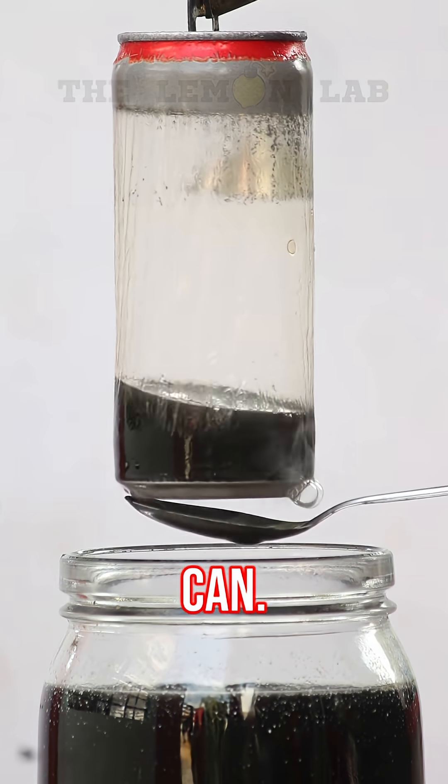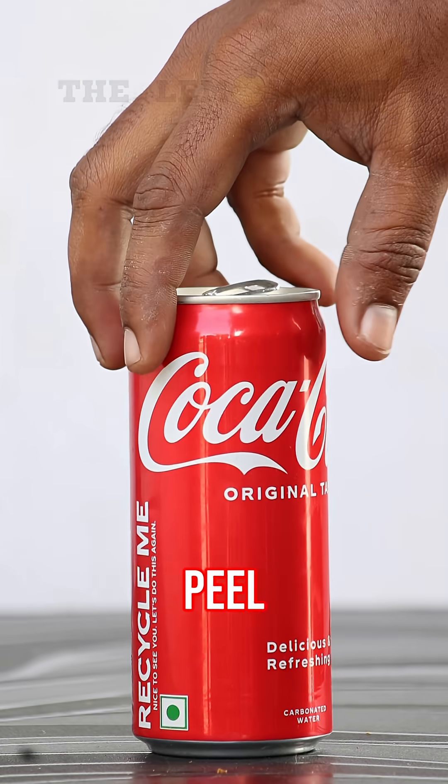See this? That's the inside of a soda can. And yep, it's plastic. Let's peel back the mystery.